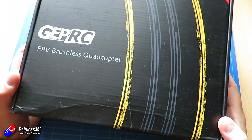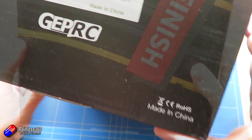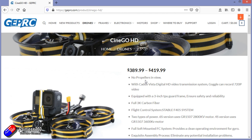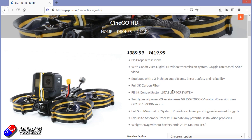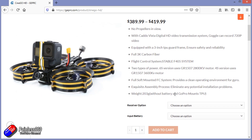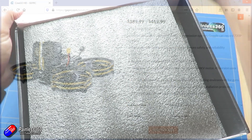While I unbox this let me go through some of the specs. There are two versions available, which seems to be quite common at the moment: 4S and 6S versions. This is the 4S version. The only difference really is that the 4S version uses 3600kV motors whereas the 6S version uses 2800kV motors. Everything else is pretty much the same.